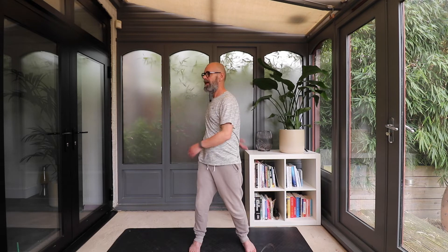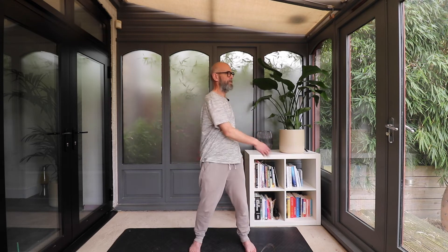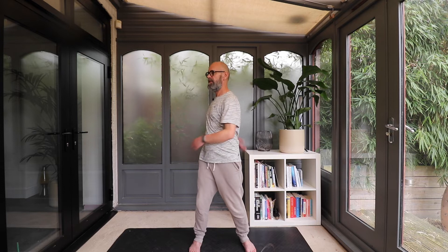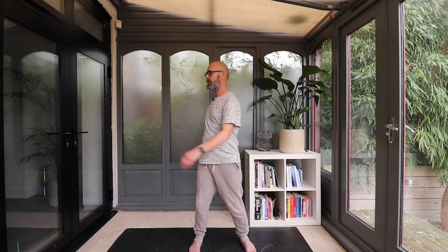Work your way up through the spine, just noticing in the lower back how those vertebrae rotate one on top of the other, and then perhaps up to mid back, and then upper back, where we often tend to get a lot of tightness in that thoracic spine area. Just let the arms, shoulders, and upper back relax — feel that rotation.